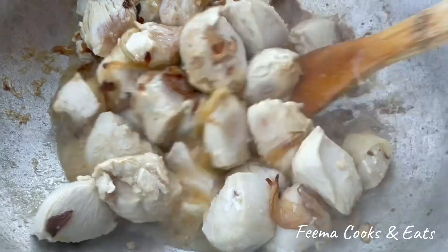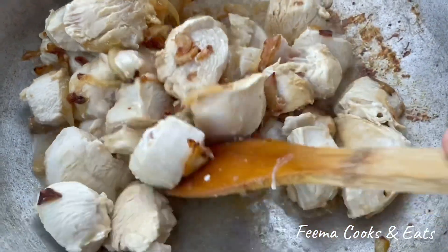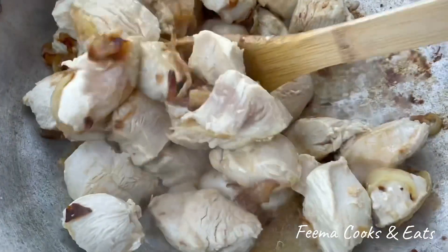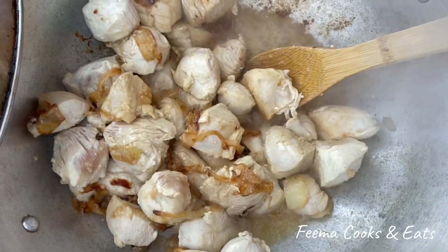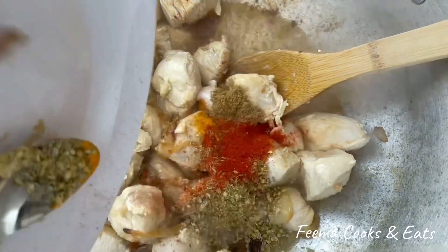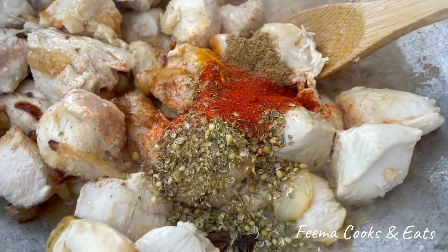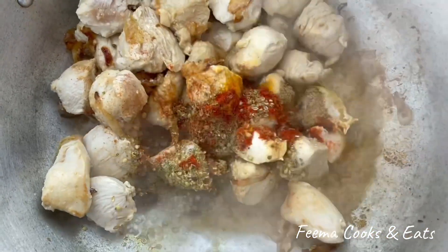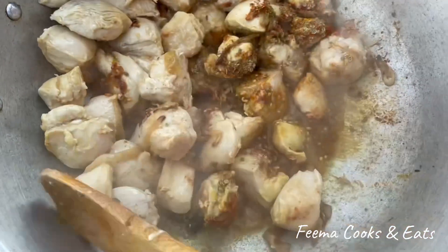Now the chicken has turned white — look, it has changed color. The chicken is nicely trimmed and it will turn golden. Add just a little bit to the sauce, otherwise the sauce will splatter out.